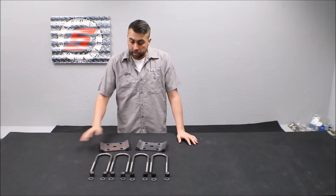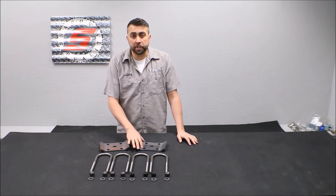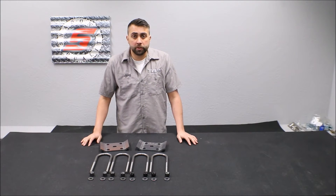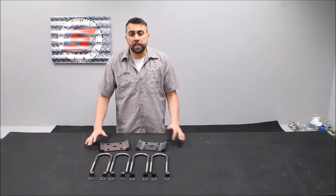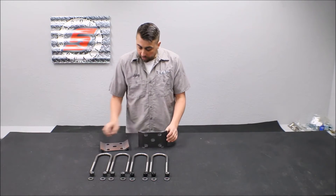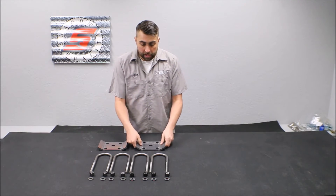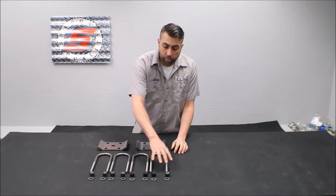Hi, Jake with Thomas Bronco Parts. I want to talk to you about a really cool product we have here. These are our heavy-duty U-bolt retainer plates and 5/8 heavy-duty U-bolts. Part number for this kit is 6923K, and what it consists of are two heavy-duty U-bolt retainer plates made of 3/8 thick steel, and then we have the 5/8 U-bolts with hardware.